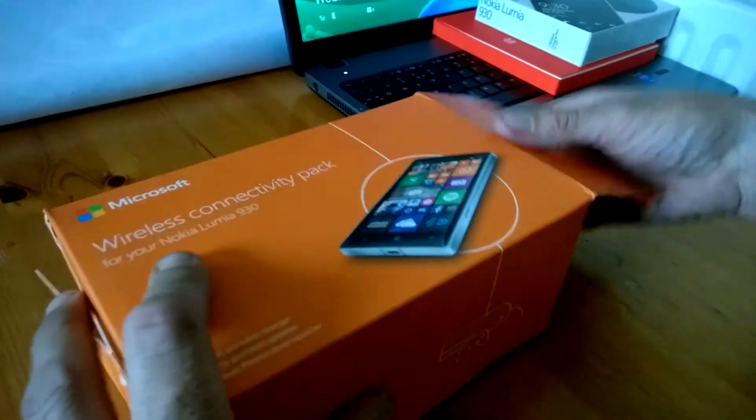Some may have a Lumia 930 case instead of, or extra on top of that as well. Any questions, just ask Jimbo Ireland — and thanks for watching.